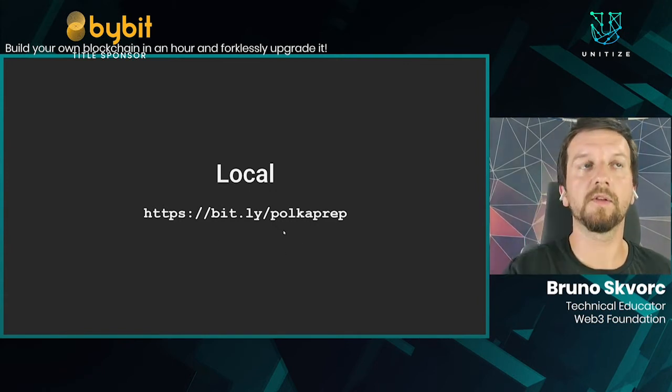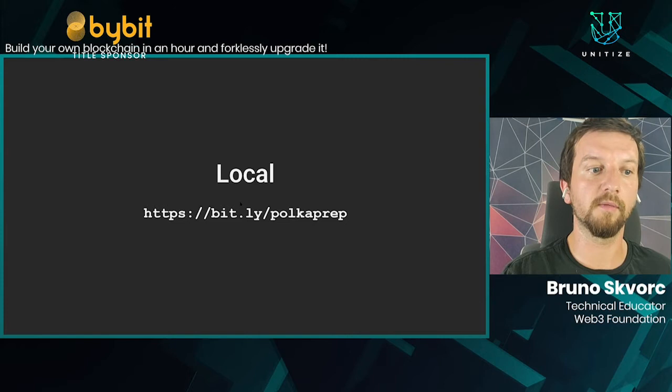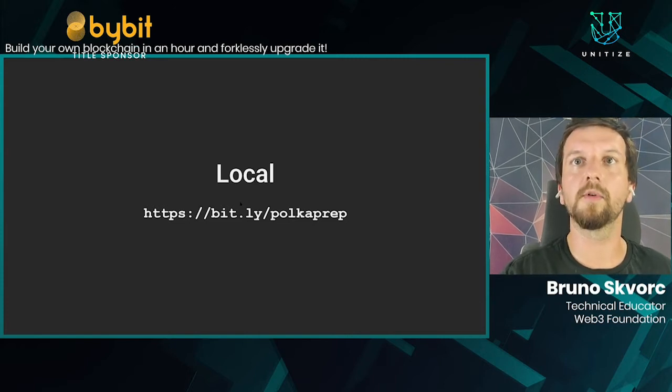If you haven't gotten through it yet, please go to bit.ly/polkaprep. This will prepare your entire environment on your computer to compile and build these tools that we'll be playing with.